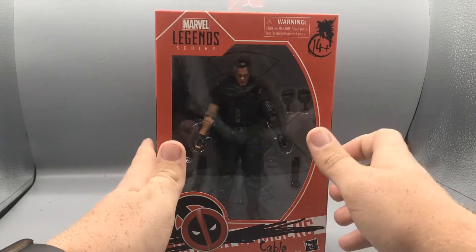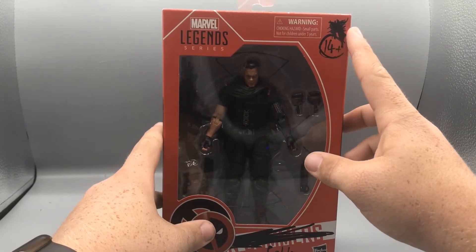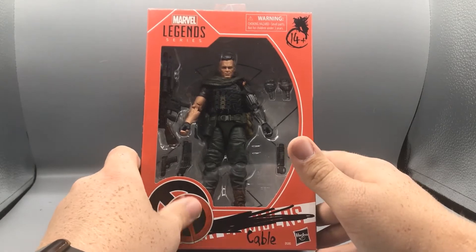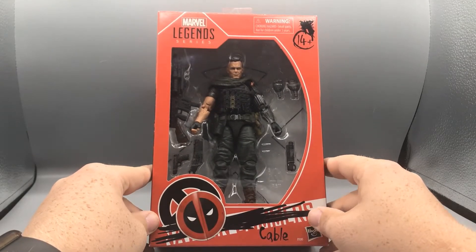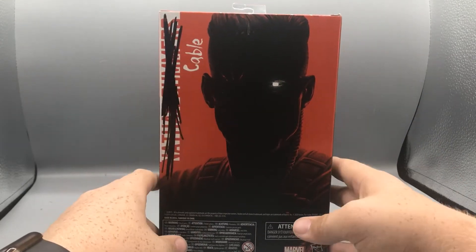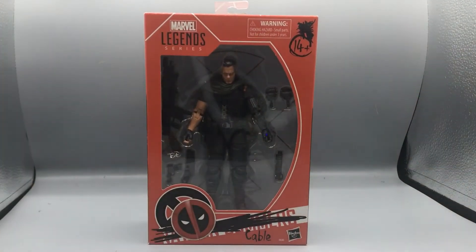Starting off with the box, you can see it's almost the exact same box styling as all the other X-Men ones, except it's been 'Deadpoolized,' as I like to call it. You see where they splotched out the age label and put 14, which is what the other ones are age-limited to. There's a little Deadpool sticker over the X, and it looks so realistic you'd think it's a real sticker, but it's just part of the decal. With a little Sharpie they crossed out the name and put 'Cable.' On the back you've got the same picture of Cable, and on top there's another sticker over the X in Legend Series.